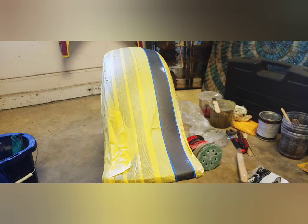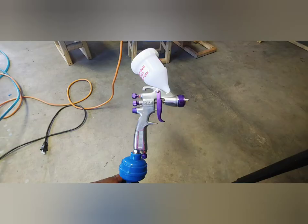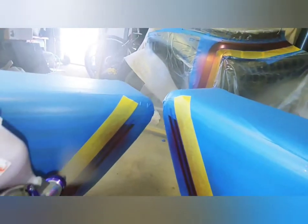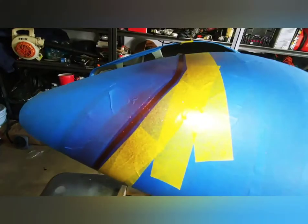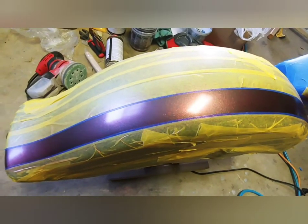Here are some of the other parts - I'll show you what's been taped off. I use my little detail gun to spray these different lines, primarily because they're small sections of paint and you don't need a big sprayer at this point.